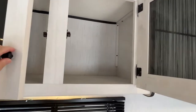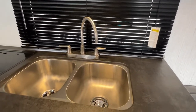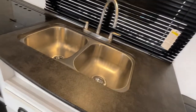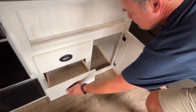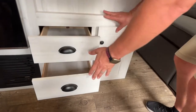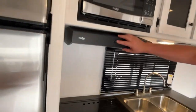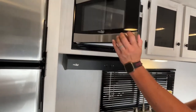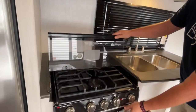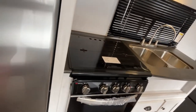Nice cabinet size above the window, and they do give you a double stainless steel sink with a high-rise faucet. Down below the sink is some more storage — you've got a cabinet and a couple of drawers there. Moving into the kitchen, your microwave is up here right above the hood vent, you've got a three-burner cooktop and an oven.